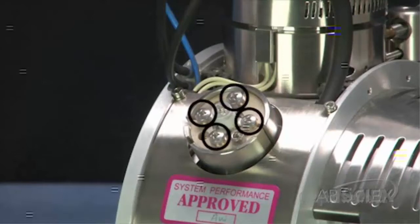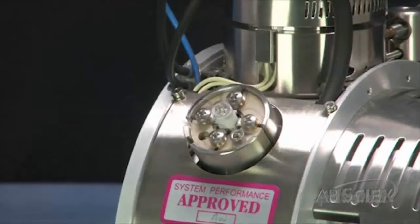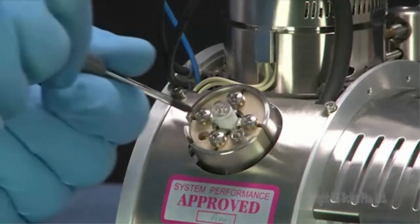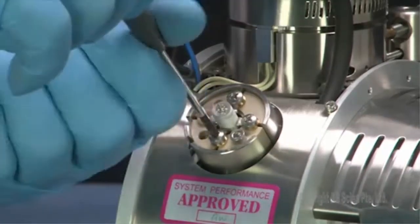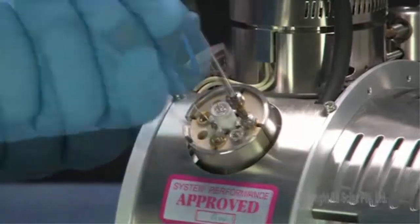Note the position of the screws that hold the heater unit in place. Use a small Phillips head screwdriver to loosen and remove the screws and washers that connect the heater to the ion source, and then put them aside.